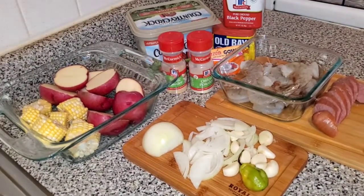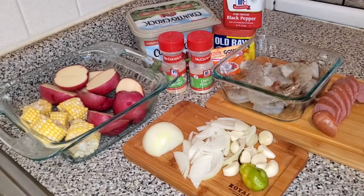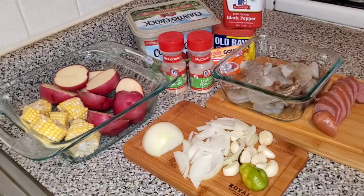I went ahead and prepped all my ingredients for my shrimp boil. I have potatoes, corn, some onions, garlic, a scotch bonnet pepper, the sausage, the shrimp of course, and a bunch of seasonings and butter.